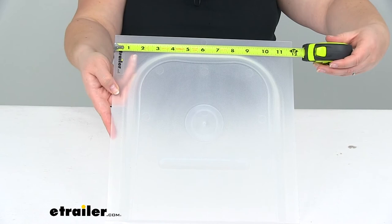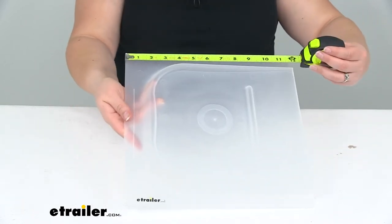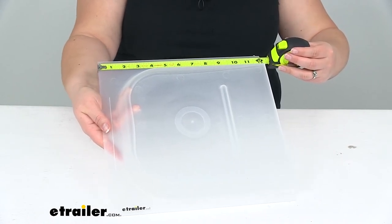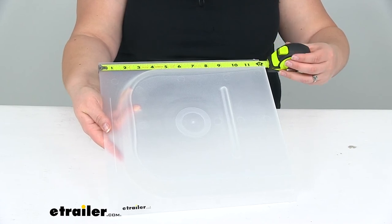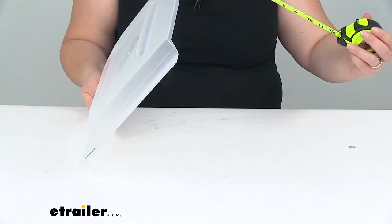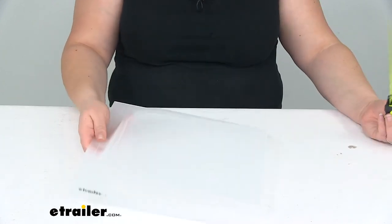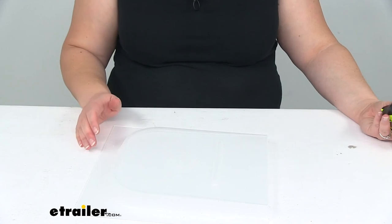11 and 7/8 inches, so just shy of 12 inches. And then lengthwise we're looking at maybe 12 and 1/16 inches, so pretty close to square. The slot that comes up here is about an inch deep, so that just leaves room for your latch and things for this to slide over and not cause any issues.